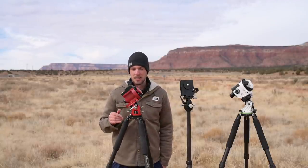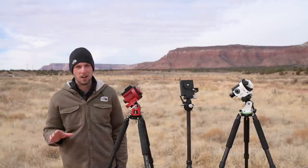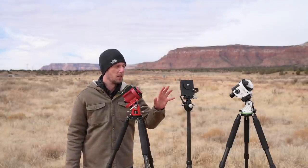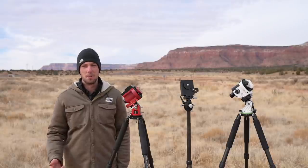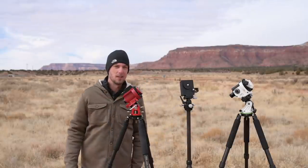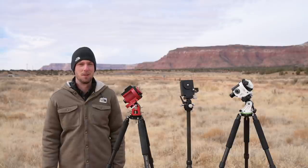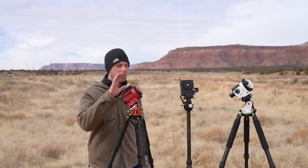These are the three most popular trackers out there and they each fulfill a slightly different role. If you're just doing Milky Way photography you might want the Move Shoot Move, which is small, portable, and lightweight. However, if you think you might want to do some deep space astrophotography, then the SkyGuider Pro or the Star Adventure might be a better choice.